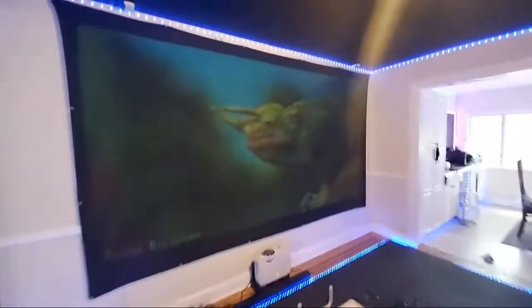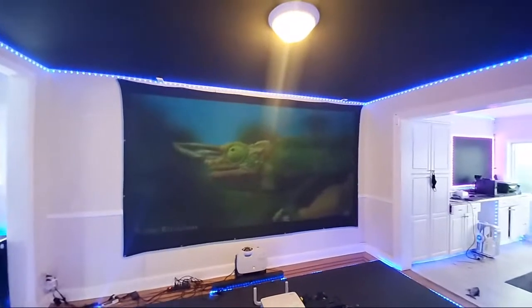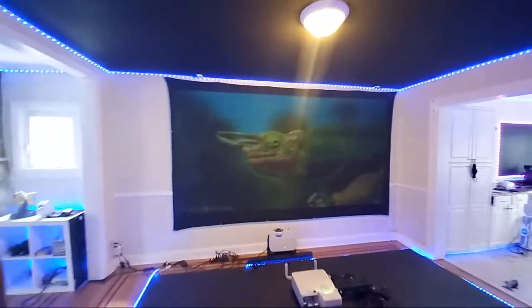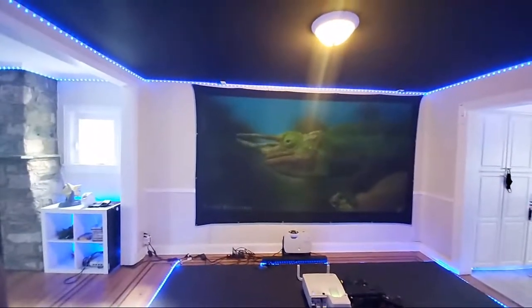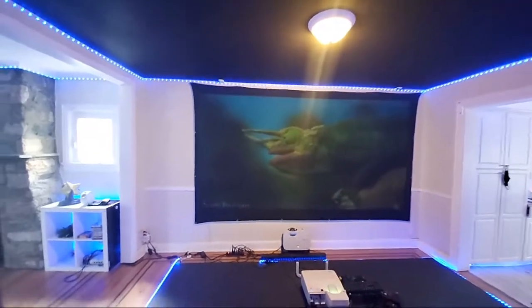Again, no expensive projectors needed. So much light is hitting my screen.